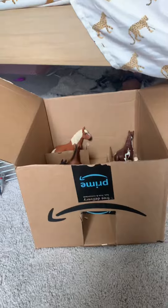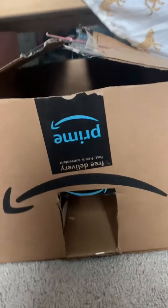Thank you for watching! Hope you enjoyed. Hope you like my new barn. See you all next time. Bye!